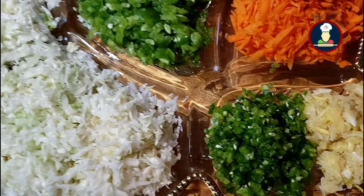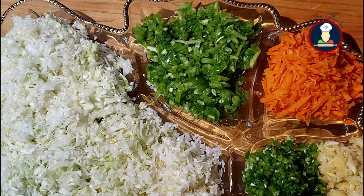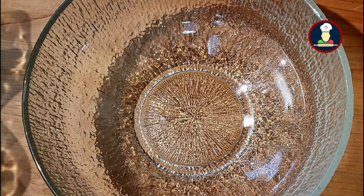Also, in the vegetables, cabbage is a must in this recipe. Other vegetables you can add or remove as per your choice. Now we need to mix all these vegetables together in a big bowl to start making the Veg Manchurian balls.